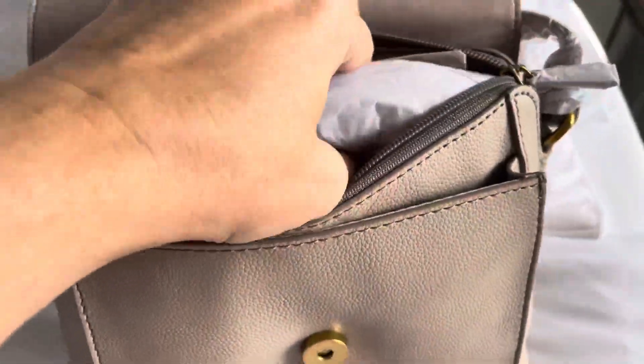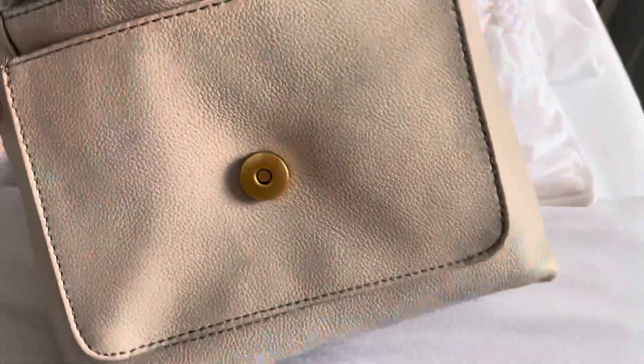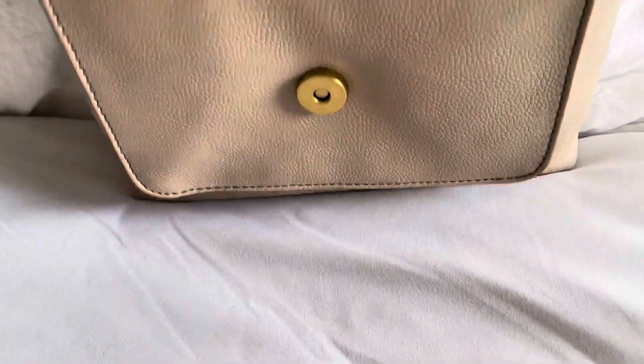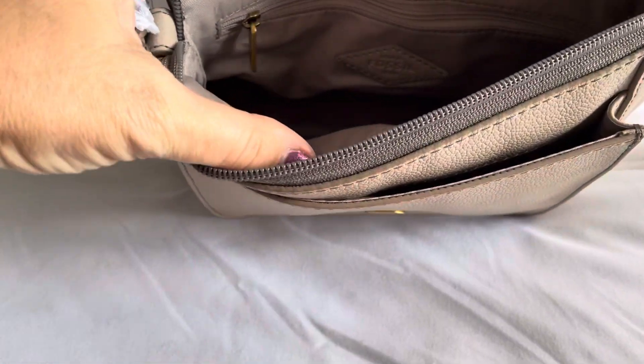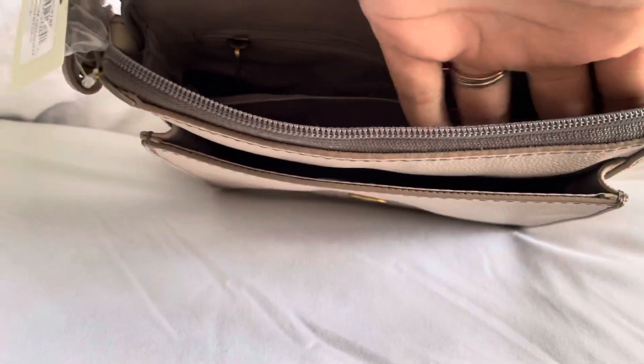Let's pull this zipper. Inside, we have more stuffing, and more stuffing, and more stuffing — this is quite a bit of stuffing. They really wanted it to maintain its shape. And there are two silica packets. So the inside of this bag has the Fossil little leather patch, a zipper compartment, and then a slip pocket that goes the full length of the bag.